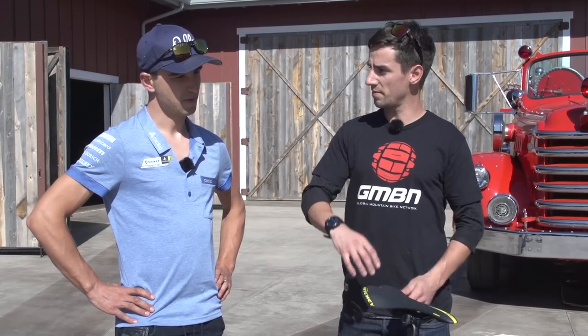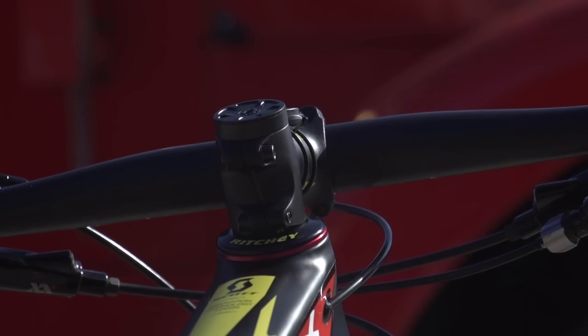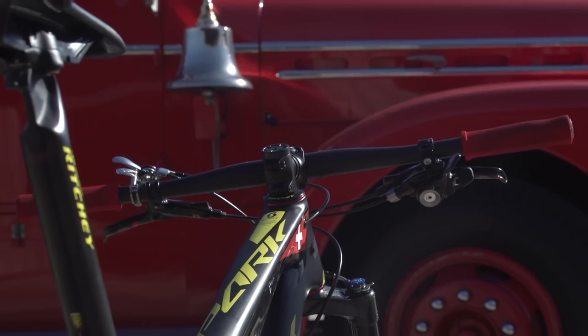You go for the 100mm fork on the front — do you just like the low front end for climbing? Yeah, I really like the low front end. You can see it on my handlebar as well — it goes even a bit down.